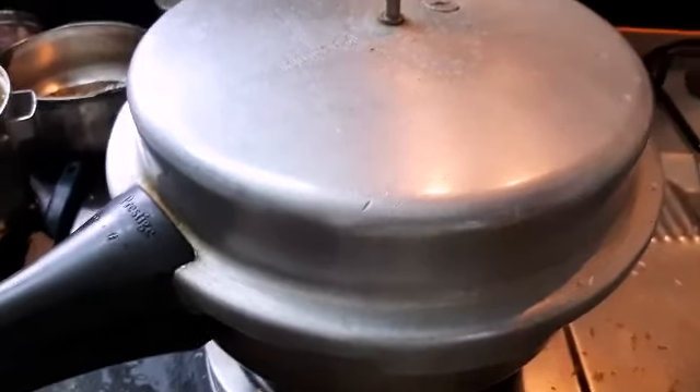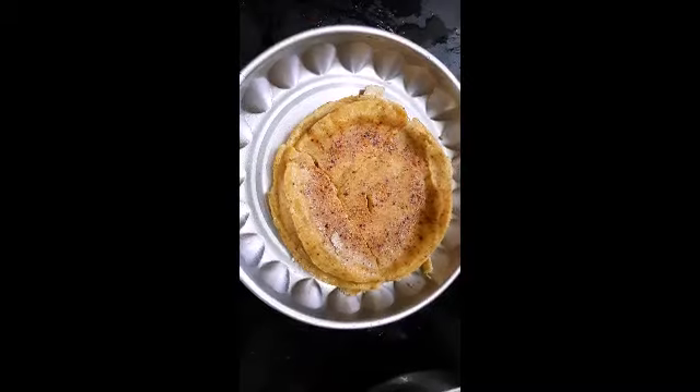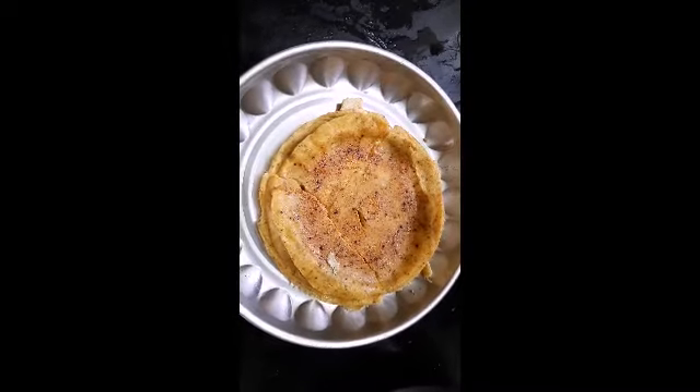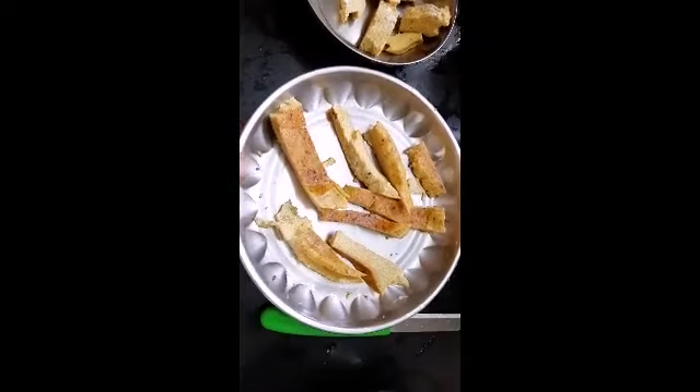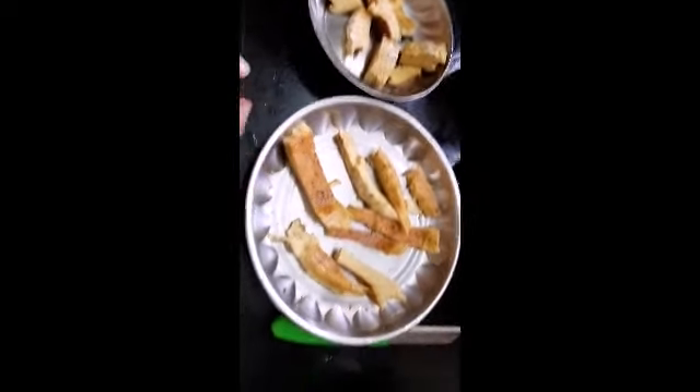Now you can put it on the plate just like this. Put it on the plate. If you put it on the plate, you can use it.